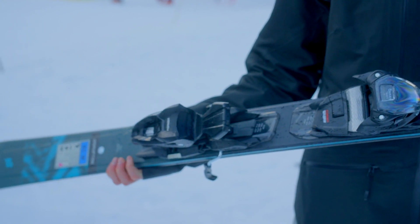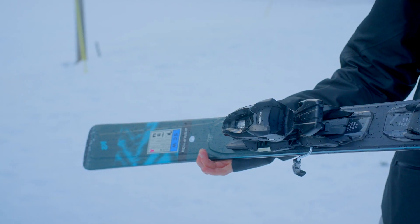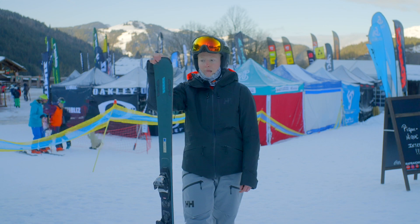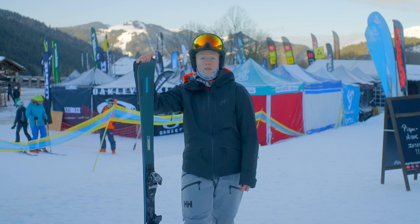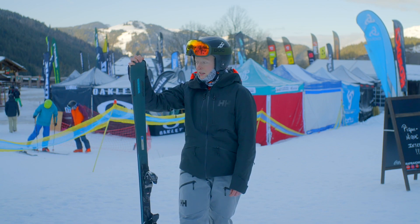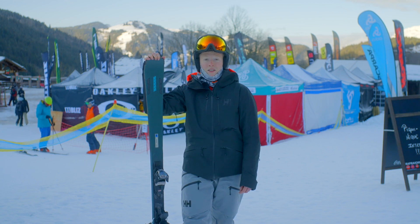My only thing was if you're going to do longer radius turns, or it gets a bit steeper, or you want to start picking up speed, it wasn't amazing in that area. But generally I would say this ski is great, and for the price of £585 with bindings you're getting a steal. The K2 Disruption SC Women's is a ski to go for.